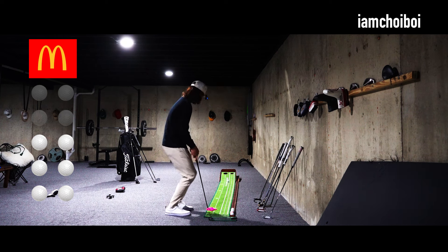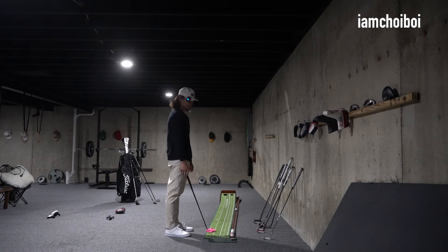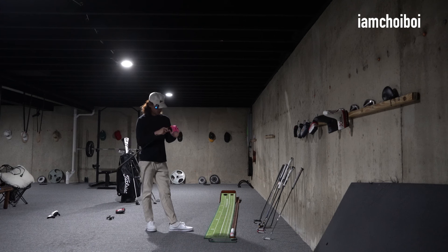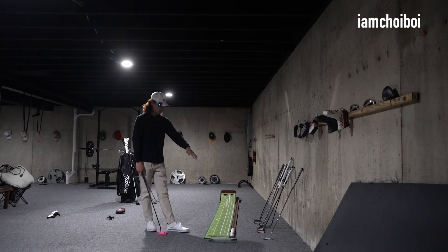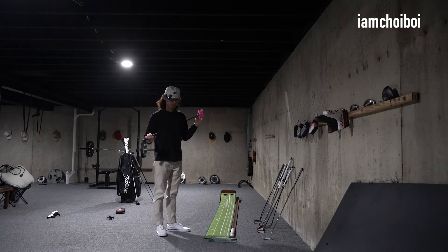No — oh. I guess I'm not getting McDonald's tonight. But really solid putter. Yeah, love it. It's probably the best putter I own, and I own a lot of putters — I have many more putters than these. But speechless.